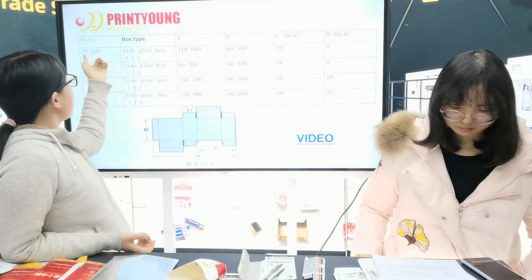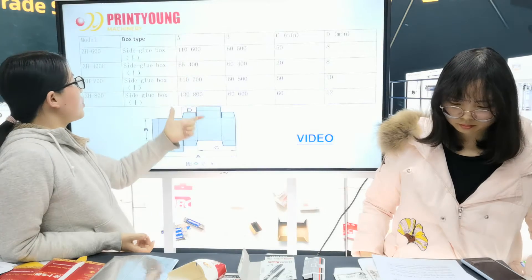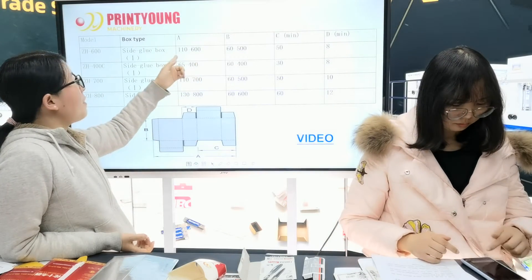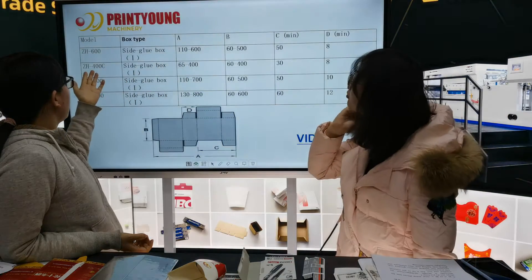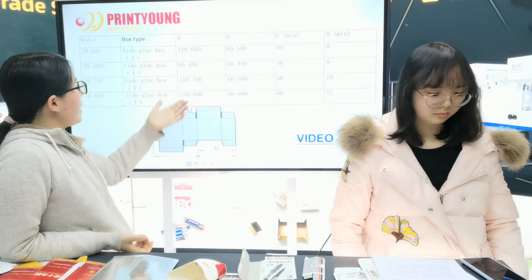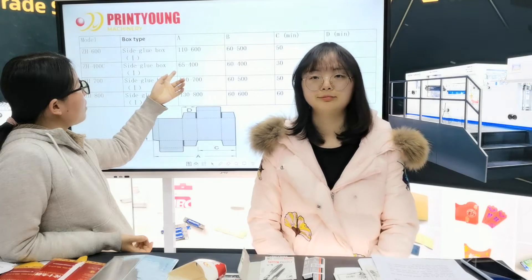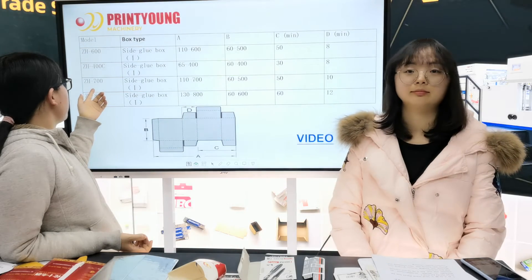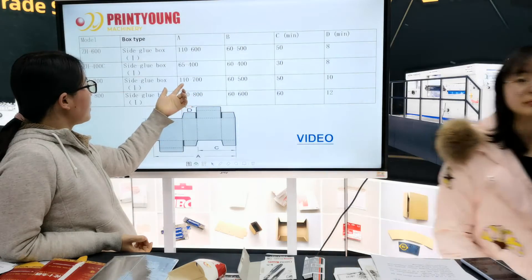This model ZH600 can handle a maximum open box entry width of 300 millimeters and a minimum of 110 millimeters. The ZH400 model can handle a maximum width of 400 millimeters and a minimum of 105 millimeters. The ZH700 model can handle a maximum of 700 millimeters.